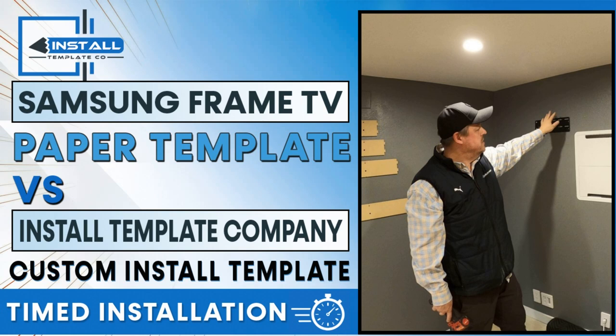Full disclosure: we have minor ownership in Install Template Co, which is why you're seeing a few of these videos. This will be the last video we show their product unless we're out in the field doing a Frame TV install. Install Template Co has its own channel, and any further training videos will come from there. Coming up on this channel: home theater tours, and we're full-on with our demo room. We're on vacation next week, and after that you'll see a ton of updates. Thanks a lot.